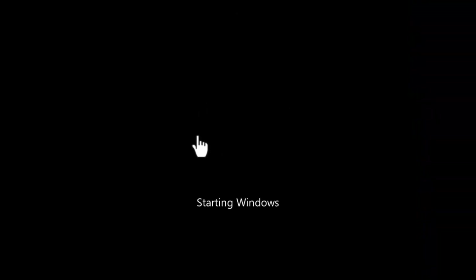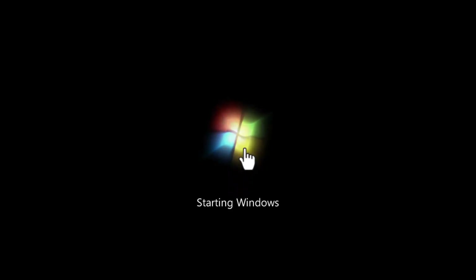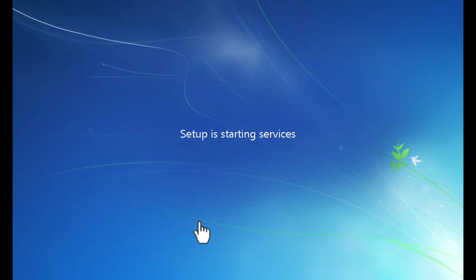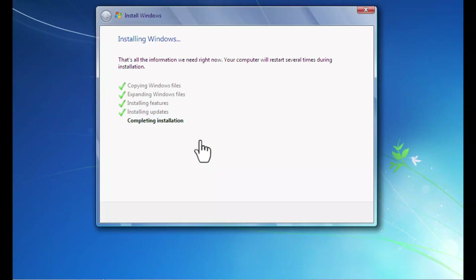The device is starting up again so the installation process can continue. Installing Windows 7 side by side with Windows XP may take some time. You can see setup is updating the registry and starting services. It says 'Completing installation', installing updates, and then the installation will be completed.